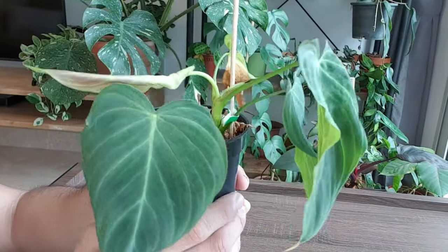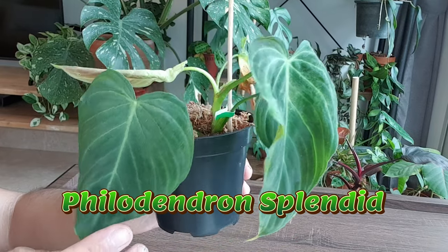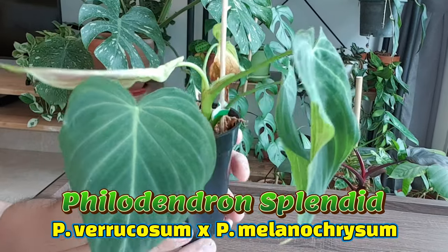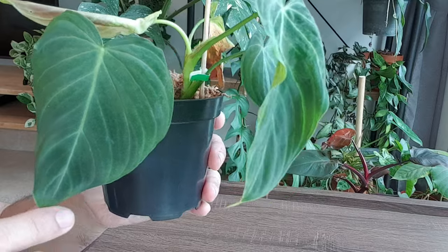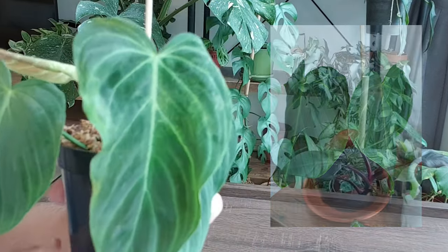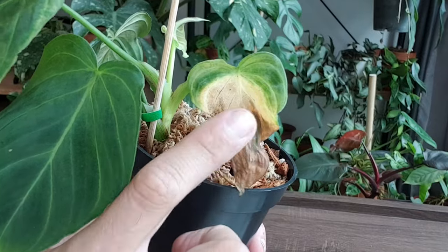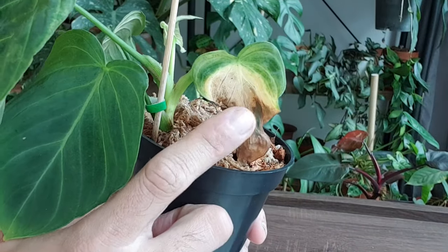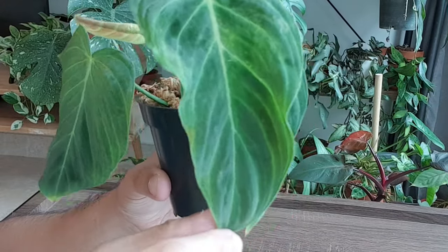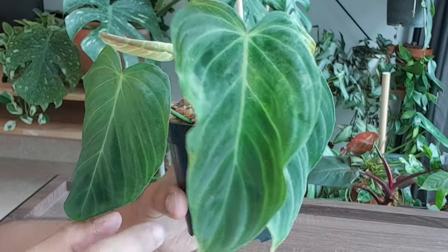The first plant I'm going to pull up is this Philodendron Splendid. This is a hybrid between Philodendron Varicousum and Philodendron Melanocrysum. I got this as a two-leaf cutting. This is one of the original leaves as well as this one — they are still both around, which is good. The new leaf that unfurled under my care is horrible; I think it's probably due to some watering or humidity issues. But the next new leaf it gave me is pretty big — in fact, it's the biggest so far. So that's good.